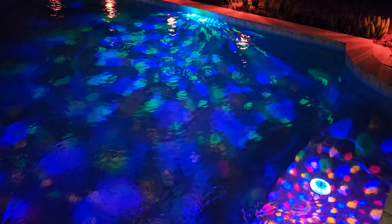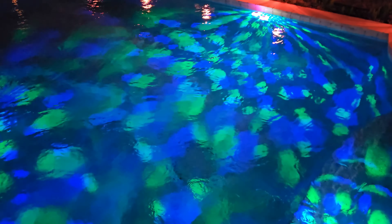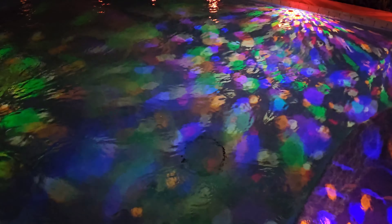They also have an IP68 waterproof rating. What does that mean? That means they're built for the water — they can be in the pool floating around and get wet. Just make sure the door is nice and closed. But overall they're a lot of fun.